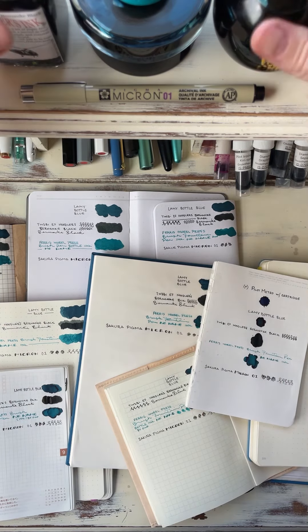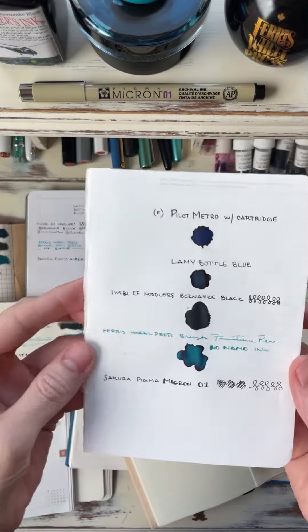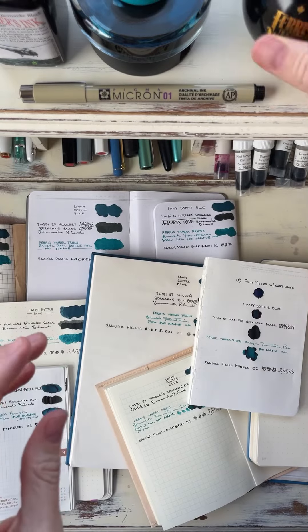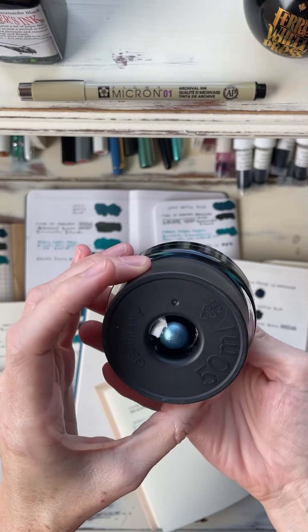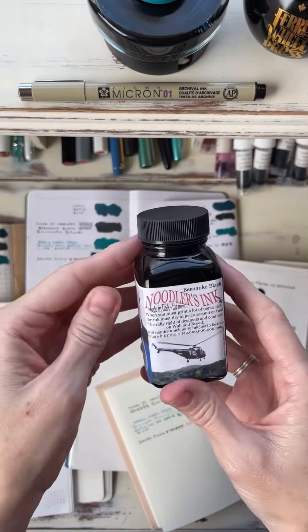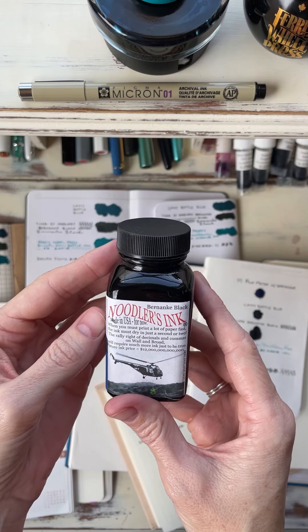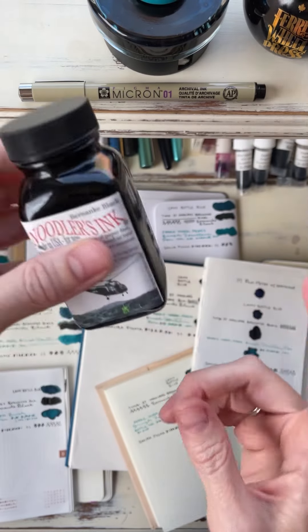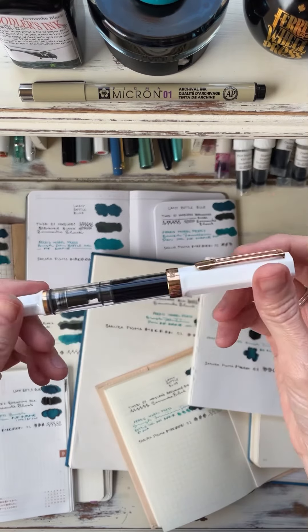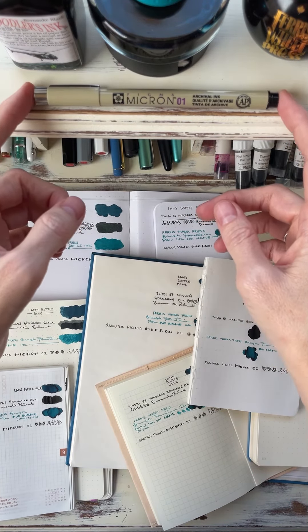I tested all the same inks on the same paper. I tested this Ferris Wheel Press ink — there's no ink name on it, but it's the same ink across all papers. I tested this Lamy Blue, also no name, it just says Lamy Blue. I tested Noodler's Bernanke Black, because this is a super fast drying ink and this is what I use as my go-to when I grab a quick fountain pen — it's inked up here because it's fast drying. And then I just used a felt tip Micron, because a lot of people use these.